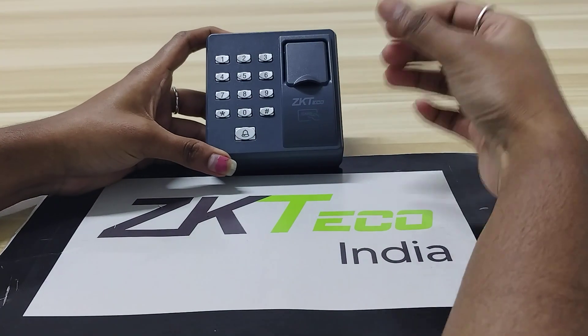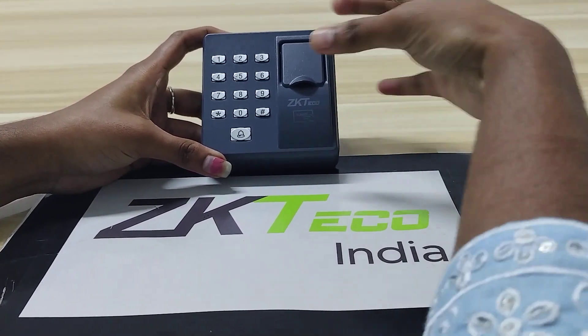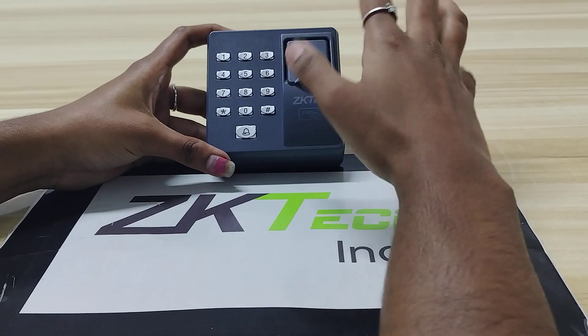Here you can see a card sensor — we can swipe the card here. This is a fingerprint sensor where we can enroll a user using a fingerprint. And by using this keypad, you can set a password.